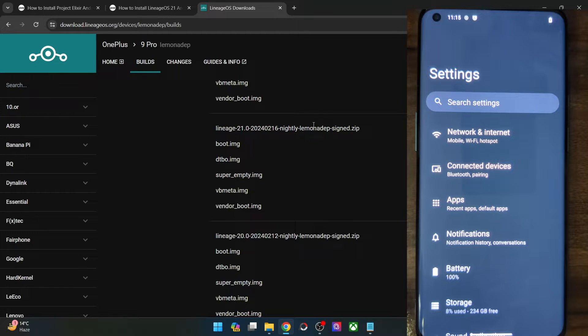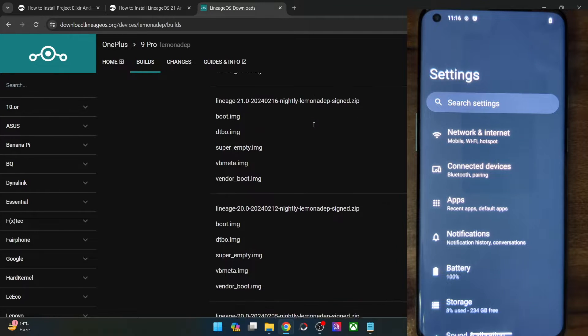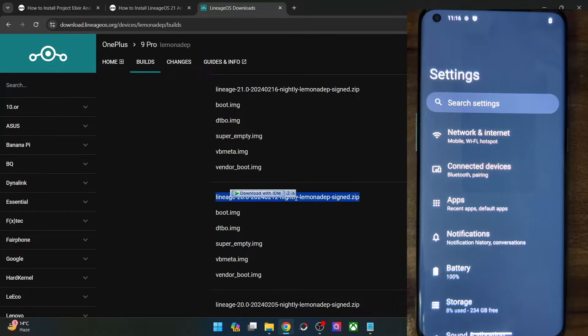If you are in a hurry and don't have much time, and most importantly if you are ready to take a risk, then let's get started. First and foremost, please take a backup of all the data on your phone, because the process will wipe off all the data. Once that is done, make sure to download the Lineage OS 20 ROM. Apart from the ROM, you will also have to download all its other files — in my case: boot, DTBO, SuperMT, VBmeta, and vendor boot.